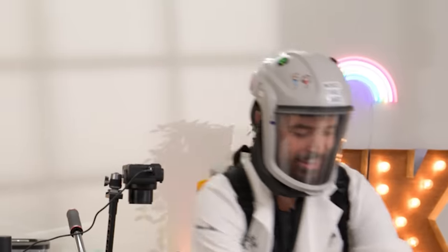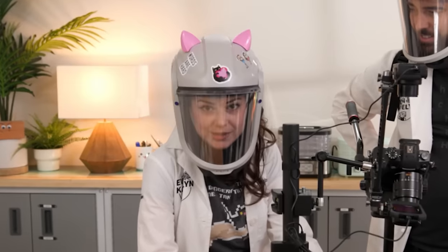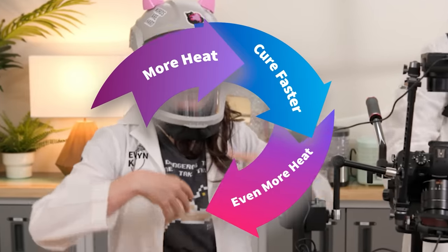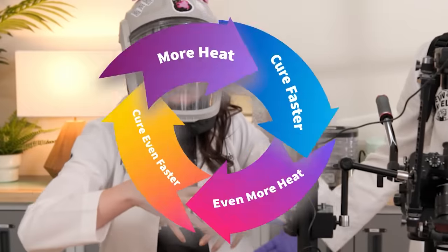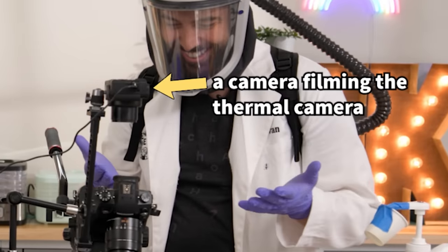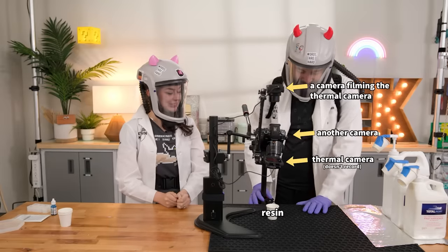We're doing things wrong — actually, for this special occasion, this is my doing-things-wrong outfit. When resin is poured at the appropriate thickness, it's only generating so much heat. When you pour it super thick, it generates so much more heat, causing the resin to cure faster than it's supposed to, which generates even more heat — a cycle of more heat, more curing, more heat, more curing until it bubbles and smokes in a glorious failure. We've got a thermal camera, a camera filming that thermal camera, and another camera filming the resin. It's heating up, so let's do a little time lapse.